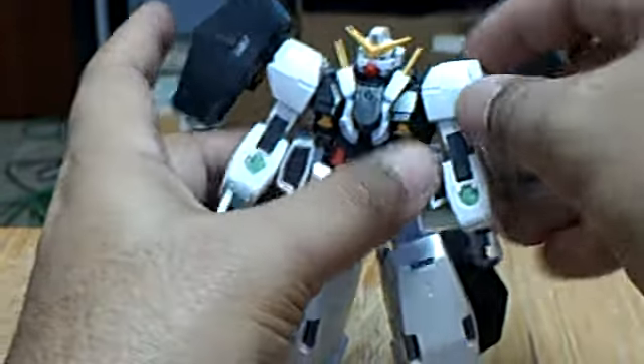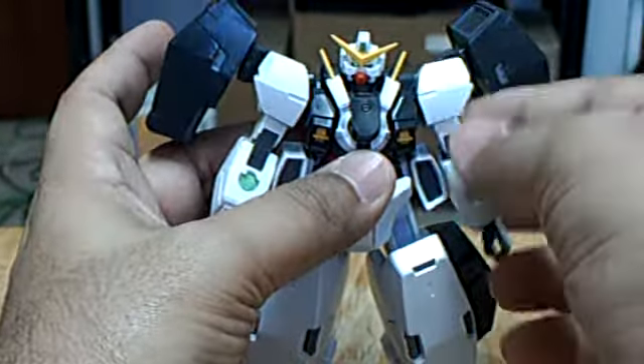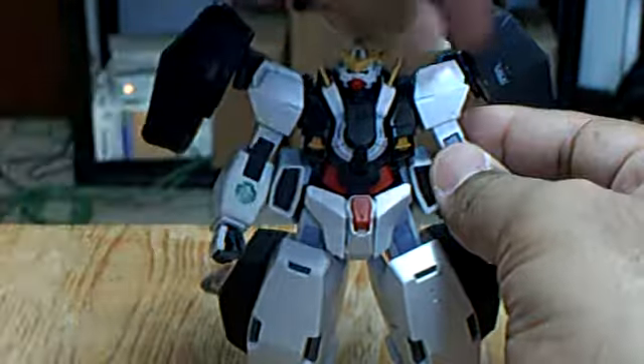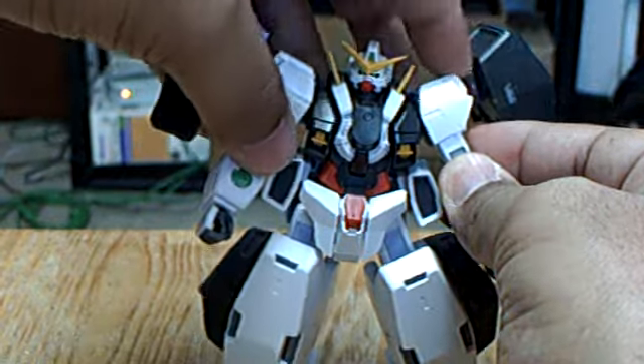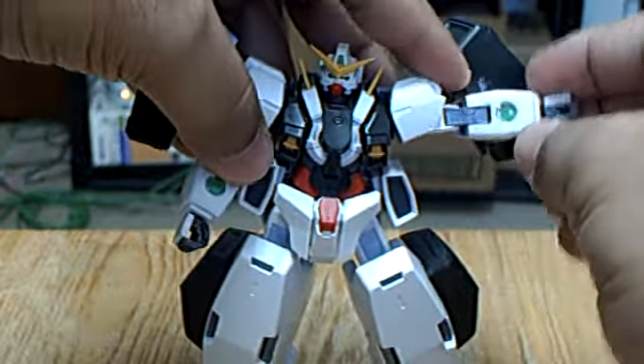The shoulder armor can move — this part can move forward and back. And the shoulder armor can move down and up, as well as the arm.